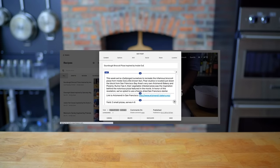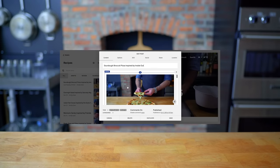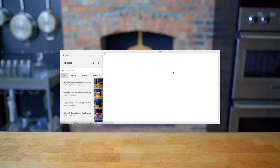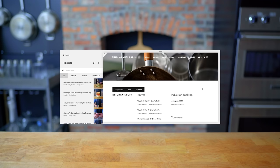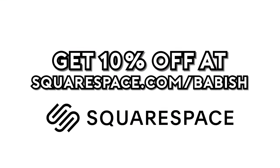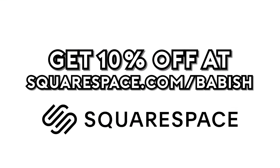This episode is sponsored by Squarespace. I used Squarespace to build both Basics with Babish and Binging with Babish.com. On the sites, you'll find recipes, equipment lists, and other news and updates — all beautifully designed, if I do say so myself. Get 10% off your first Squarespace order by visiting squarespace.com/babish.